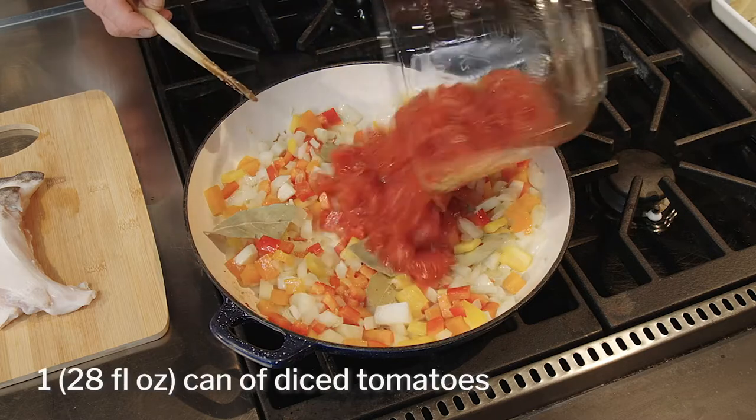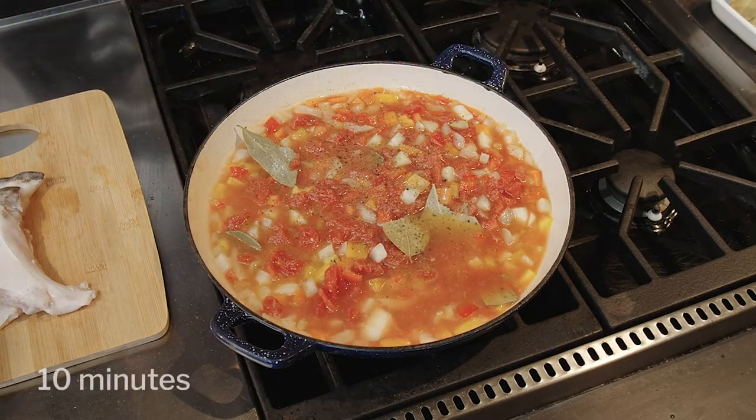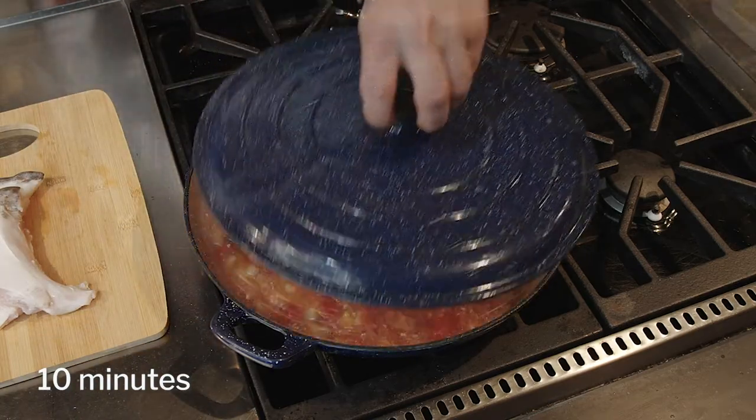Next, add the bay leaves, diced tomatoes, fish stock, some salt, and pepper. Gently simmer for about ten minutes or until the fennel is tender.